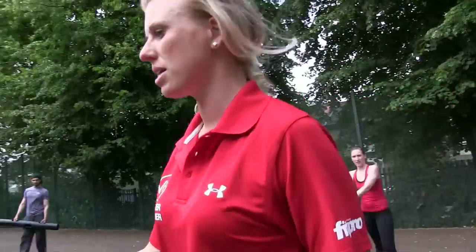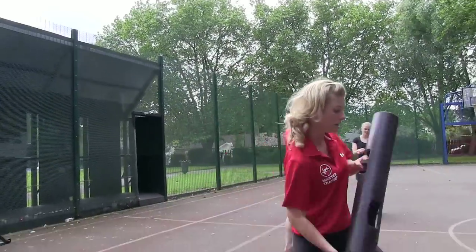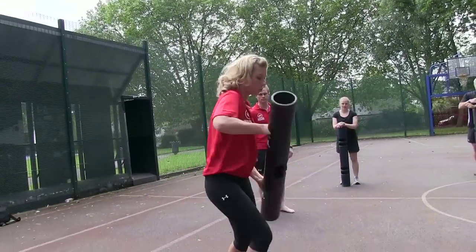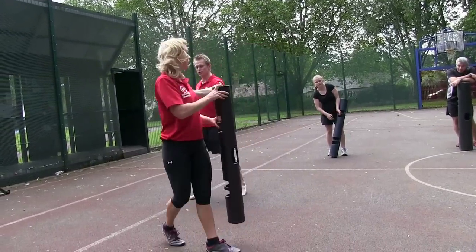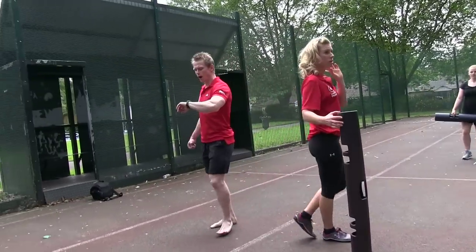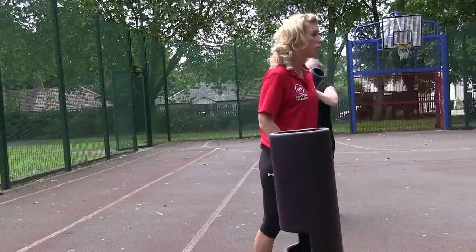Good. 20-second break. Next is the anterior step with an uppercut — left foot forward, uppercut with the right, step back, alternate, come across the other side. Bring the Viper up so it's parallel. Three, two, one — go! You can step further forward if you want.